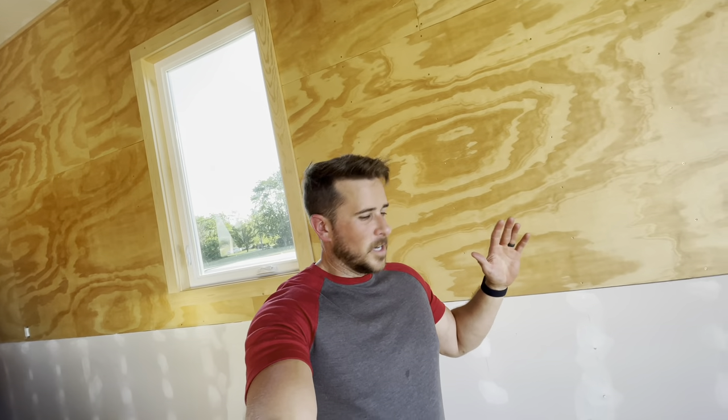I have one coat on of the polyurethane. How much will one coat protect it? I don't really know, but hopefully at least a little bit. I feel better — I guess that's all that matters. I really felt like changing my shirt — no, it's clearly another day. That's kind of how I do things. I do like one thing a day, so whatever, moving on.